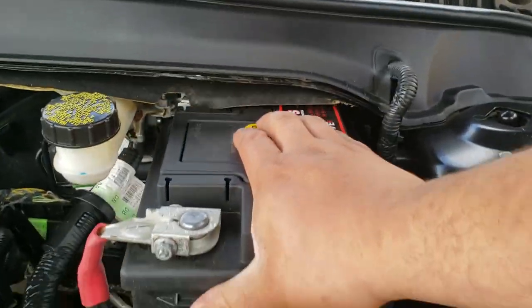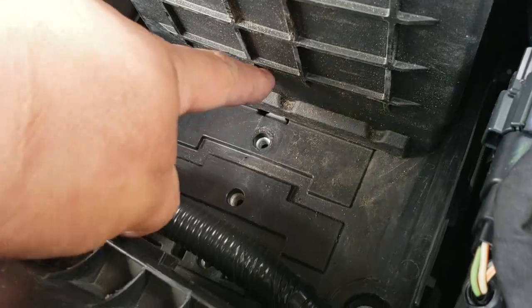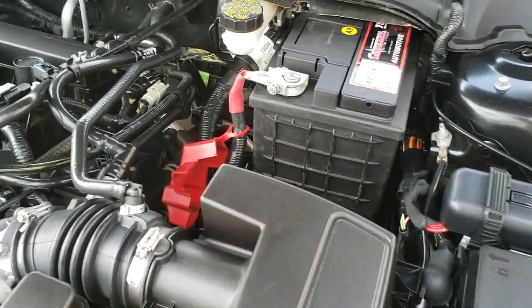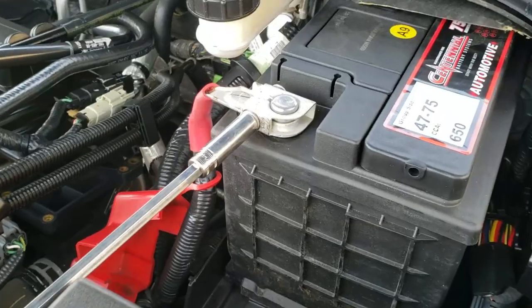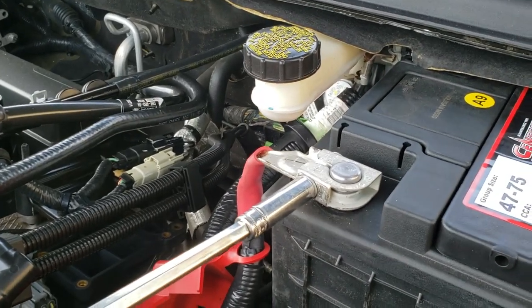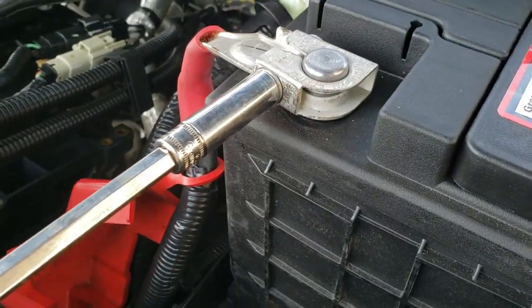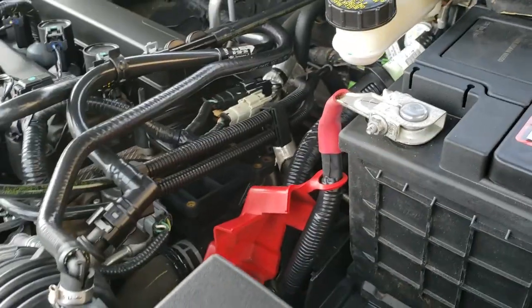Now what we're going to do is slide in the battery. This one didn't have a battery clamp to strap down the battery, so we're just going to leave it like so. But we are going to tighten this positive one — this one is also a 10mm socket. We're going to go ahead and drive this down. You might need a wrench. I used an extension to get past this because it didn't fit there, so you can use a wrench or, like I did, use an extension.